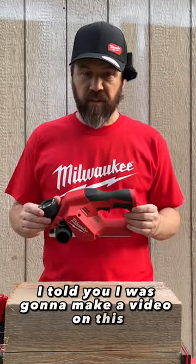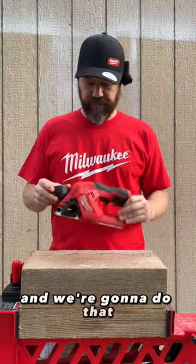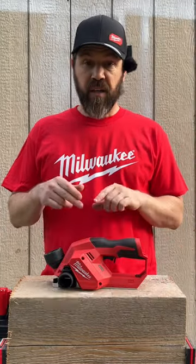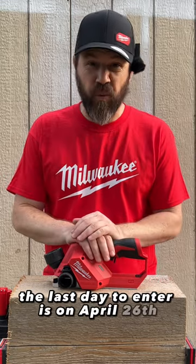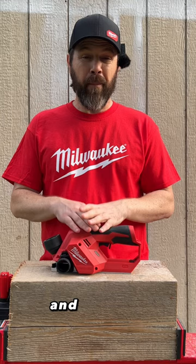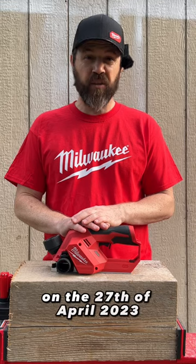All right everyone, I told you I was gonna make a video on this Milwaukee brushless M12 planer and we're gonna do that. Before we get started, this is the planer that is in the giveaway here. The last day to enter is on April 26th. We'll announce the winner on both Mastering Mayhem and Max Tool, so check out either one of us to see who wins on the 27th of April 2023.